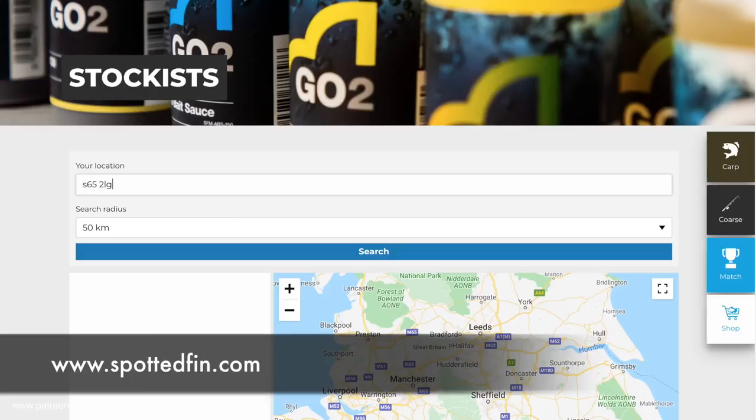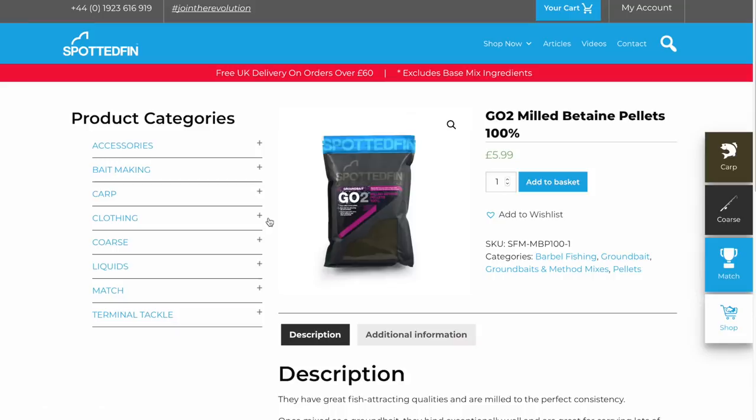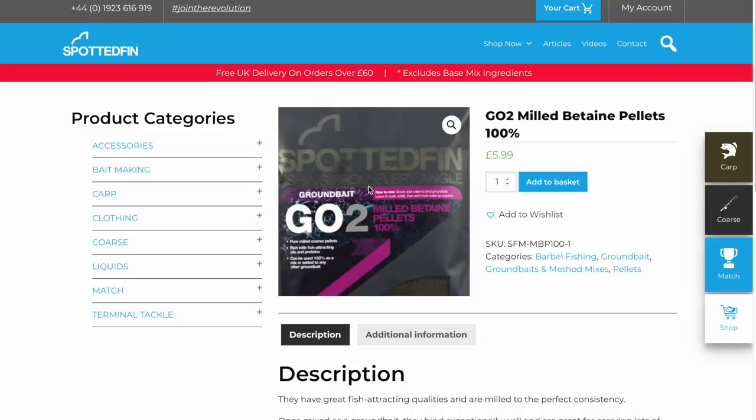It was a really enjoyable day and it shows that it does catch fish. This groundbait is available at Spotted Fin stockists. If you're not sure where your local stockist is, go to the Spotted Fin website — the address is below — and there is a store locator there. Type in your postcode and it will give you a list of all your nearest stockists. If you're still struggling to find it, you can purchase it direct online from Spotted Fin on their website. These bags of groundbait are sold in 900 gram bags and the cost is £5.99.